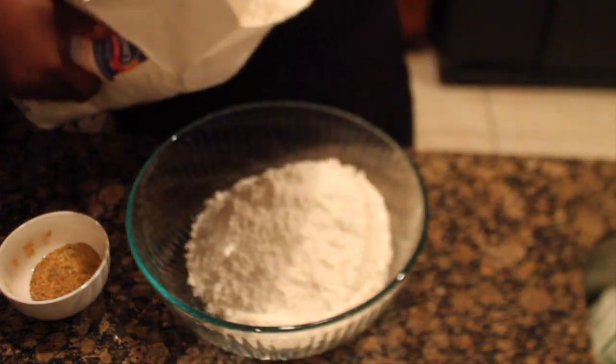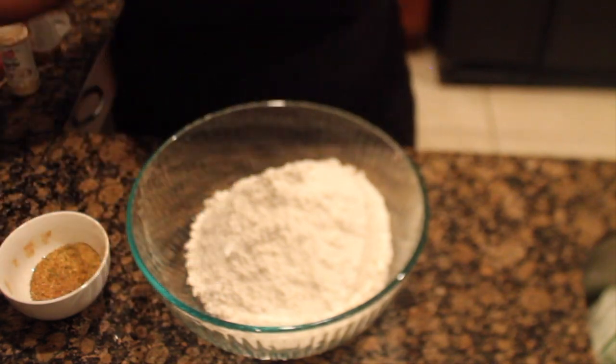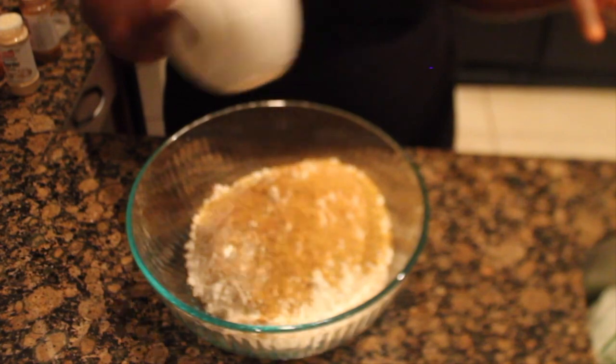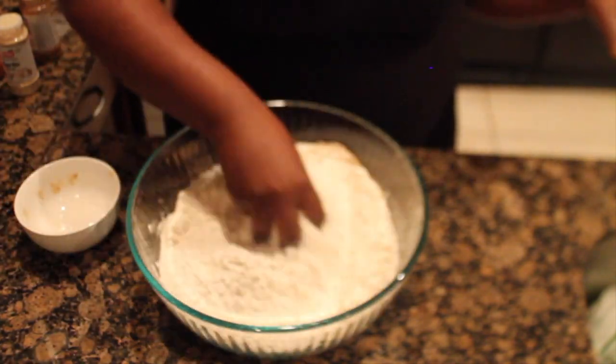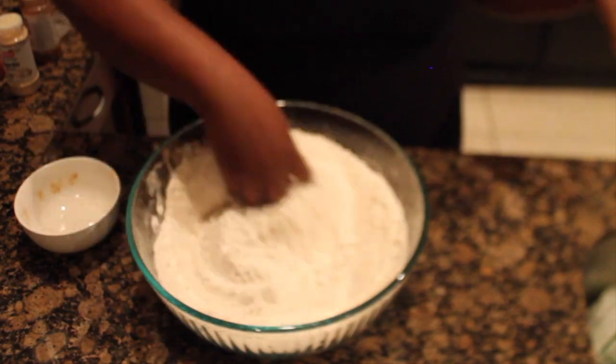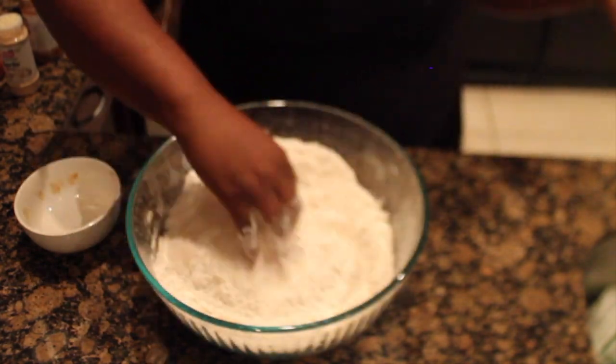After seasoning our chicken, now we need our flour. We're going to go in with some flour and use the same seasoned mixture that we used for the chicken and add that to the flour. It's very important to make sure that you season your flour as well. Also, if you want your chicken to be extra crispy, you can go ahead and add in some cornstarch.